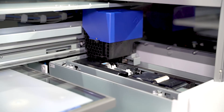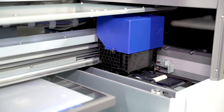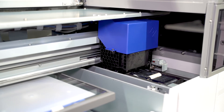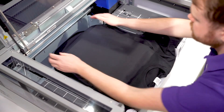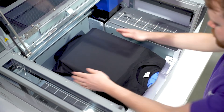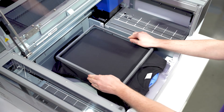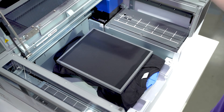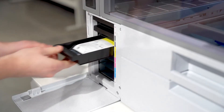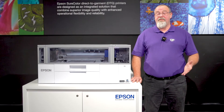The F1060 features a PrecisionCore, self-cleaning printhead, which uses Micropiezo technology, guaranteeing accurate and consistent output in your prints every time. It's also the first printer of its size to enable decoration of dark garments with white ink, thanks to its use of UltraChrome DTG2 ink pouches, which boast superior results on a variety of fabrics. The use of ink pouches, instead of cartridges, also helps reduce ink replacement frequency, helping you save time and, most importantly, money.